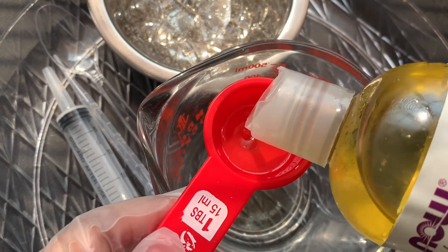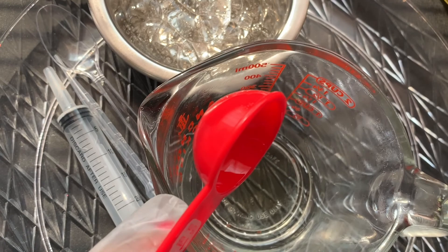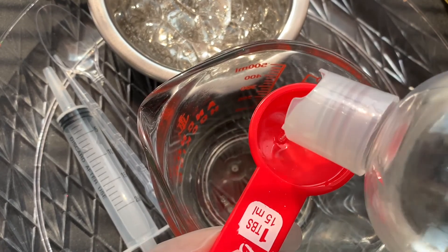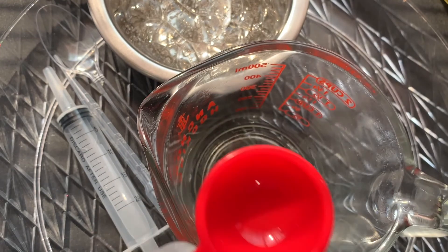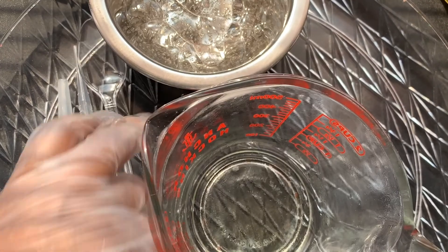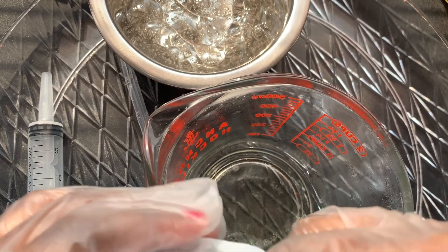If you're adding pigments to your lip gloss, I recommend pouring it into the oil first before adding it to the versagel. That way you can see the color and kind of adjust it to the way you like it. It's also very easy to mix together and helps avoid separation later on.